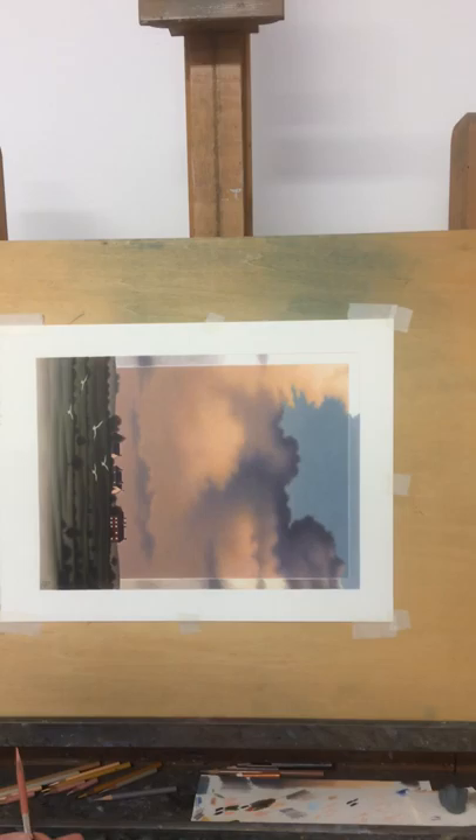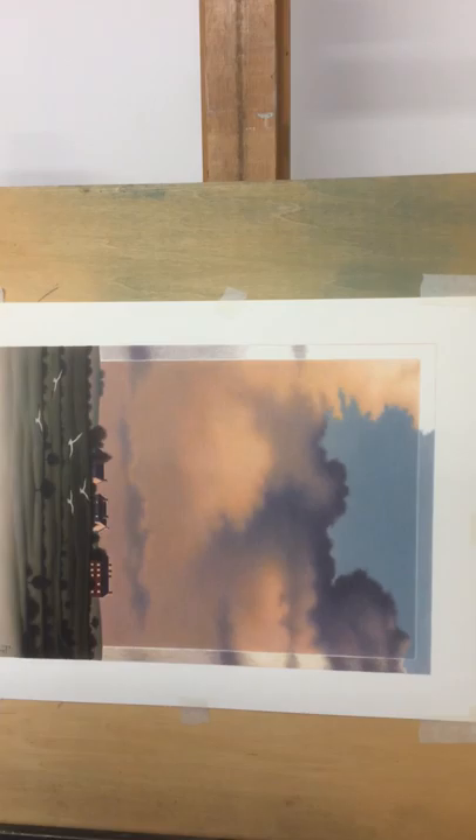This is the third video in the series on creating the Prismacolor Premier Pencil Drawing Berry Hill Fields.